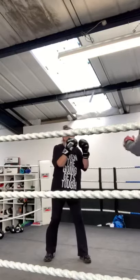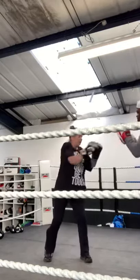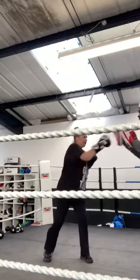Hey go up, go up, go up, and go left, right, left, right, right, left, right left, right, and just get that. Go in, turn it up, in, out, in, out, in, out.